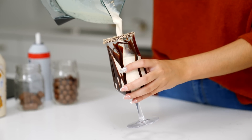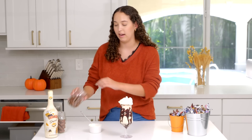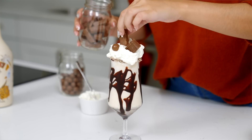The last step to making this milkshake perfect is adding some whipped cream and topping off with some of your favorite candies — we have some chocolate bars, some chocolate covered malt balls, and a chocolate covered caramel bar.